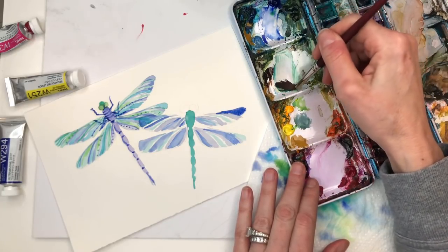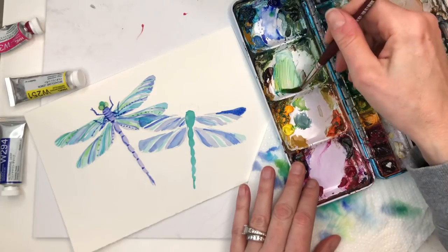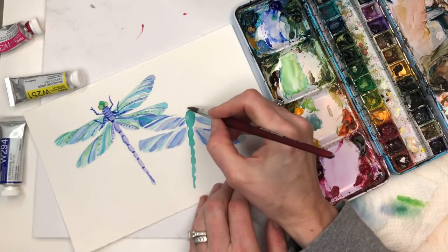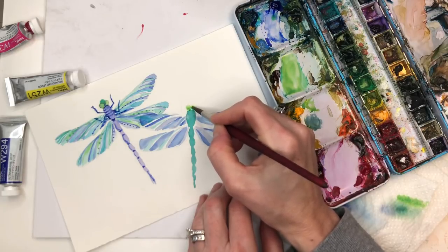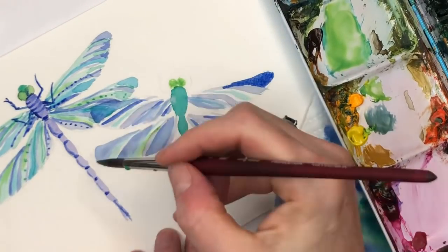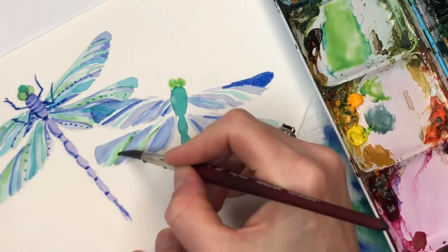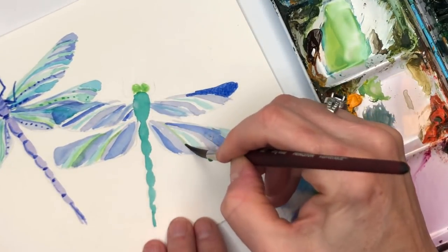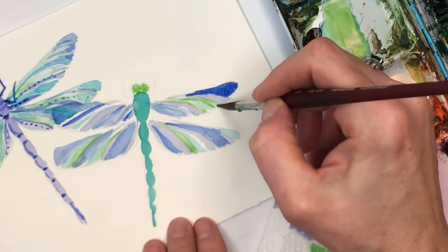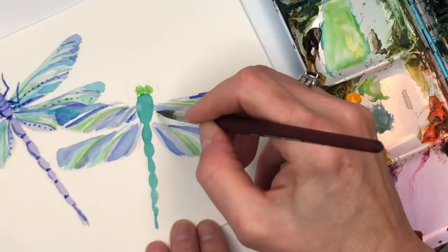Grab a little ultramarine, play around with some green - ooh, that's pretty! But the yellow did not work well with the ultramarine - see that? It did not like it. So I'm going to put those little bright green eyes in, and then go here on the wing. Now you can really see the opalescent translucent quality - when you take the space of white here and then get two colors, if you go over both spaces with this green color it creates a whole different look. See, same here.